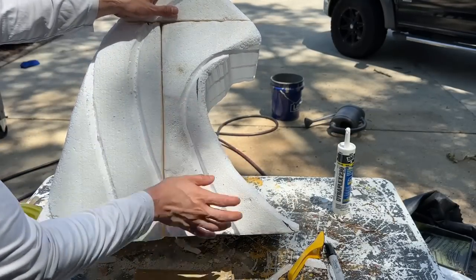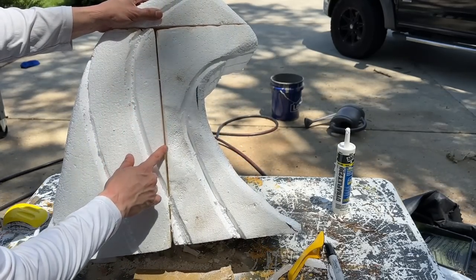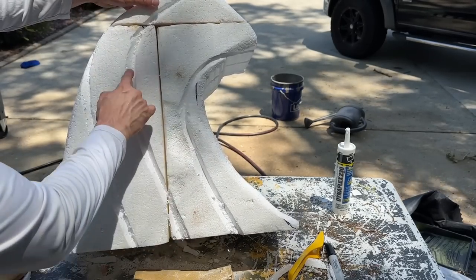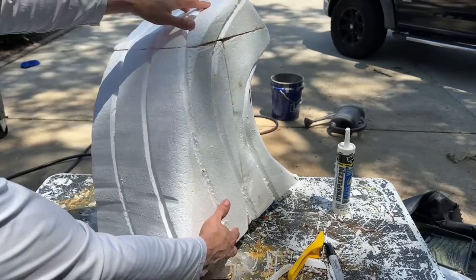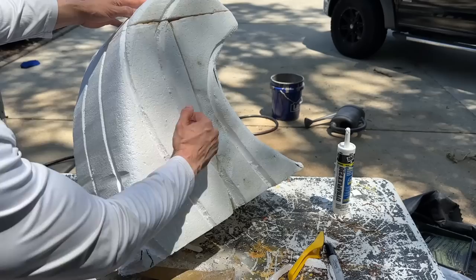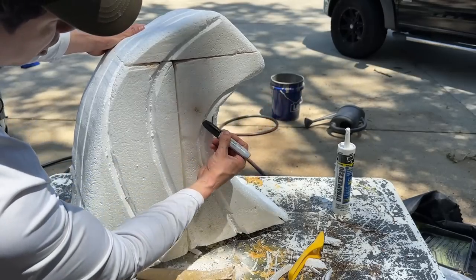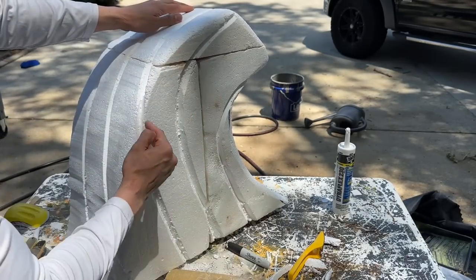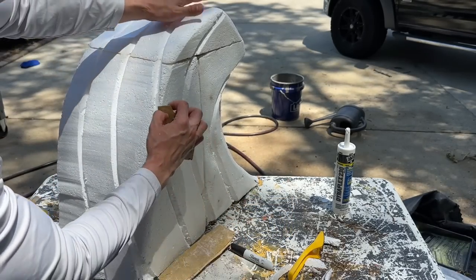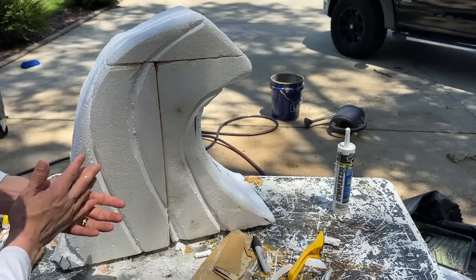Now that we've cut out the stem with our hot wire, this is what it should look like — a big bulky piece. We can fill in any gaps with caulking, and after the caulking dries we can put some joint compound on it to smooth it out. We used our insulation foam cutting knife to cut little grooves — no more than half an inch deep. I used a marker first to mark where I wanted the grooves, then cut them out with the knife. Then let's get our 40 grit sandpaper and smooth out all the edges to make them nice and round.